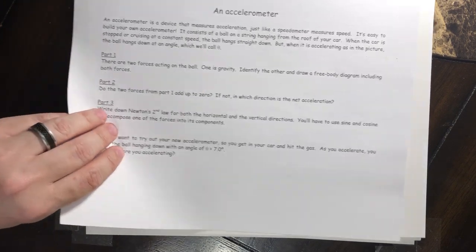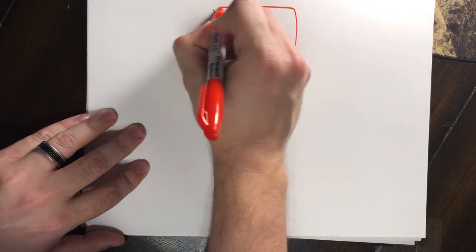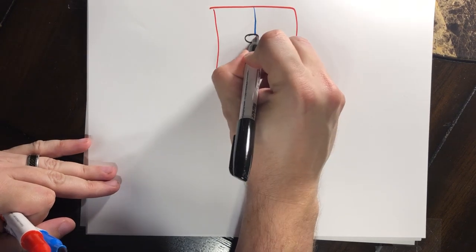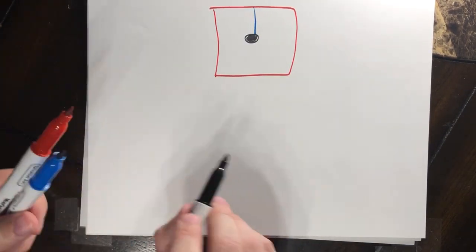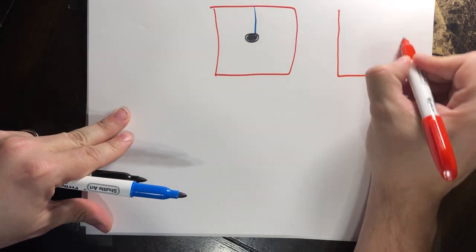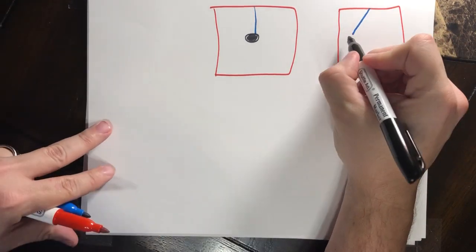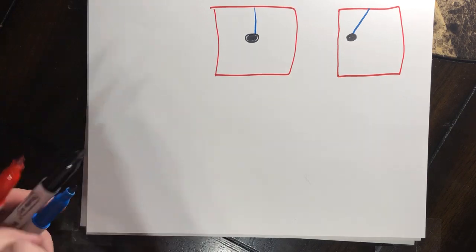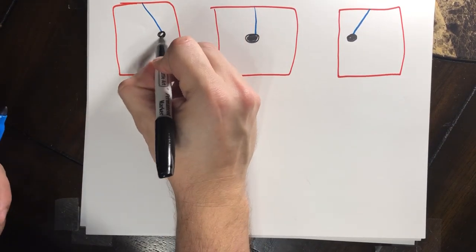Let's draw a picture of what it looks like. Imagine this is our car - we have a string hanging straight down with a ball on the end of it. When the car is not moving or moving at constant velocity, it hangs straight down. But when it's accelerating in the positive x direction, the string pulls backwards at an angle. And if we're slowing down or acceleration is negative, we get the opposite - string at an angle the other way.